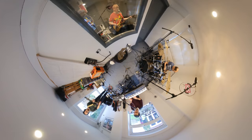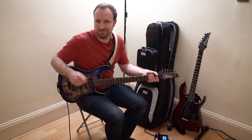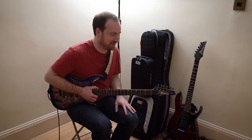The rig consists of a main guitar and then a backup guitar in case I break a string — and it's a floating tremolo so I can't really be changing a string on the trot. A pedal board with an HX Stomp, and this is important because it's got an amp simulator in it, so I can use this instead of an amp. That means I don't have to carry a huge heavy box to gigs.